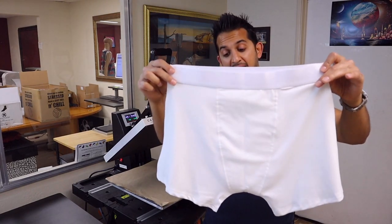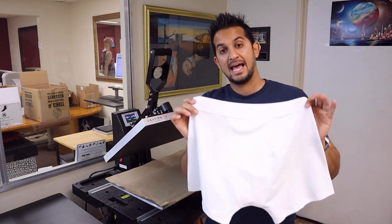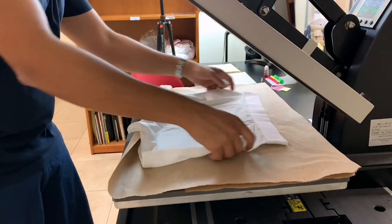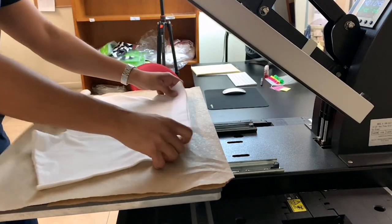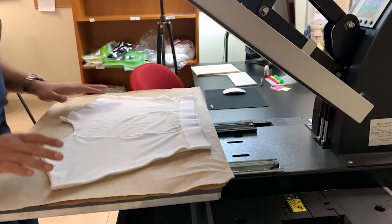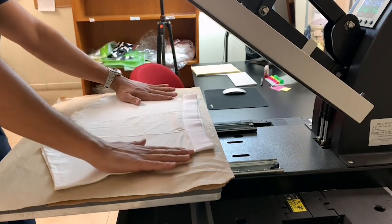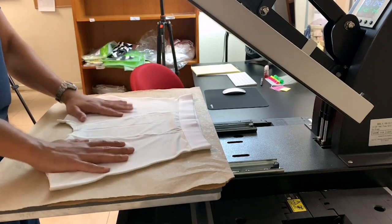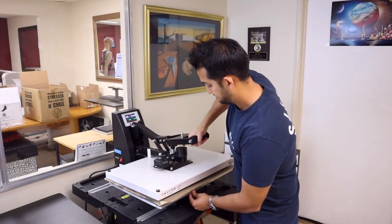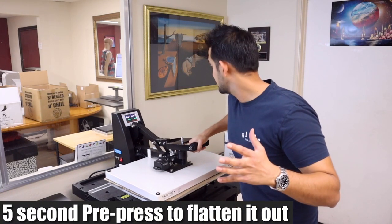We engineered it to have it as flat and smooth as possible, so you get as minimal dead spots as possible. I'm gonna go ahead and lay this down on my heat press. I've got some craft paper here, just some standard industrial regular craft paper that I'll be using. I'll lay this down and give it a quick pre-press — about five seconds just to flatten it out nice and smooth.